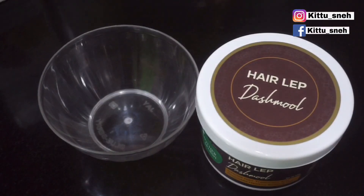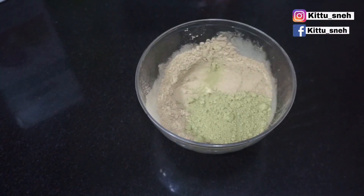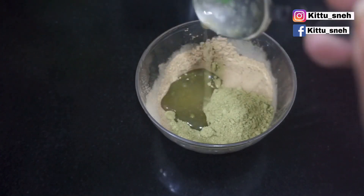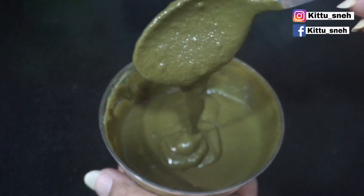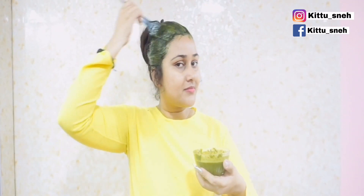You can apply it very easily. I usually apply it with aloe vera on Sundays. I take 2 and a half spoons of the powder, then 2 spoons of mehndi, and aloe vera juice. If you want, you can use curd or just water. Make a paste and apply it properly on your scalp. Cover the scalp nicely and leave it for 2 hours.